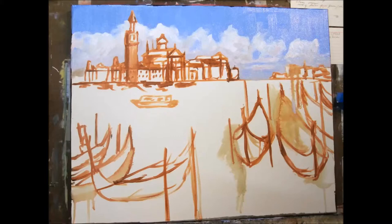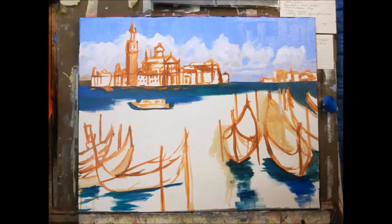The ferrule on the front of the gondola is in the shape of an S. This represents the winding grand canals of Venice, and the six teeth represent the districts of Venice.